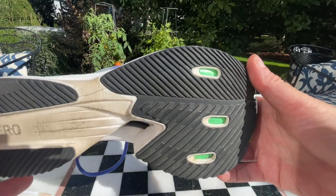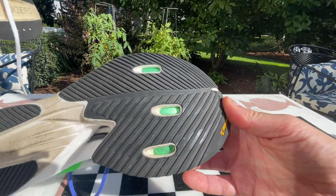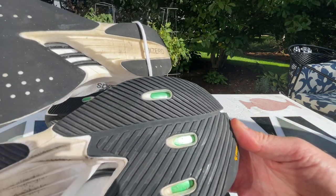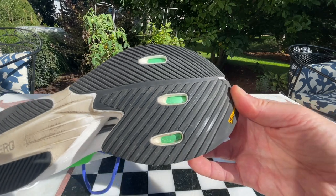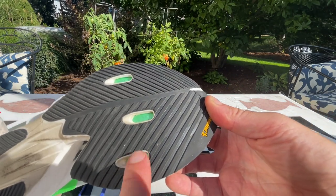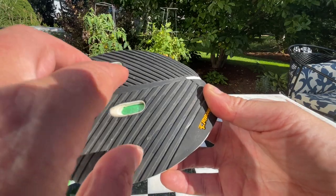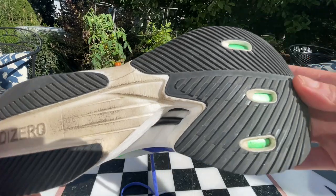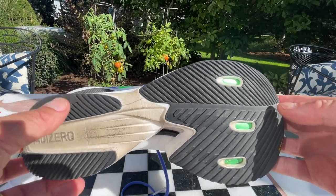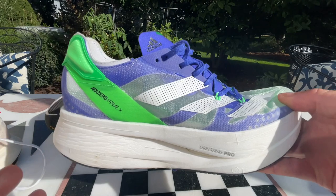You have the five energy rods, but here in the Prime they're not quite as exposed in the slot, so you have a bit more stability. And then there are three more energy rods, but flatter, that sit below. We have a full Continental Rubber outsole with great coverage and great thickness, so this should be very durable. The width at the heel and forefoot is measured exactly the same as the Pro, but you're sitting on 10 millimeters more stack height.